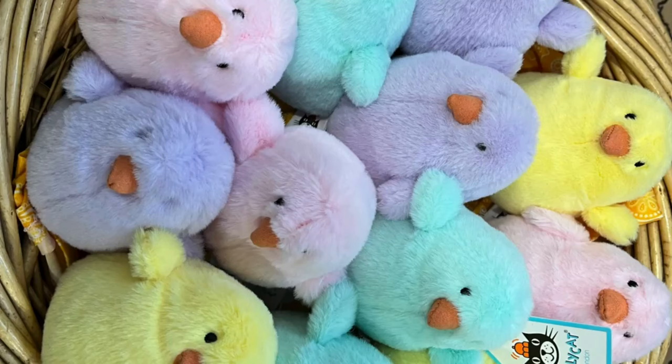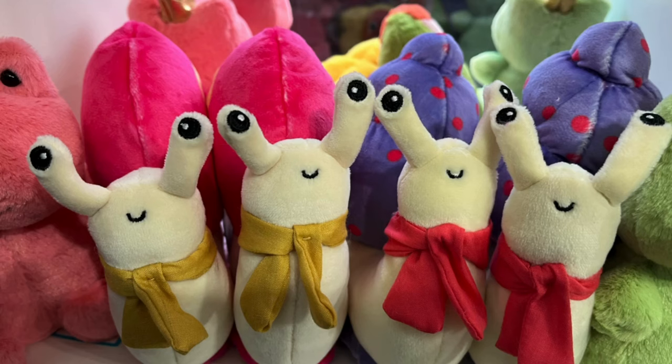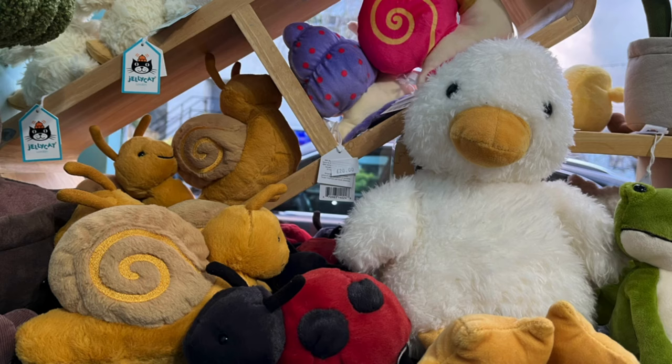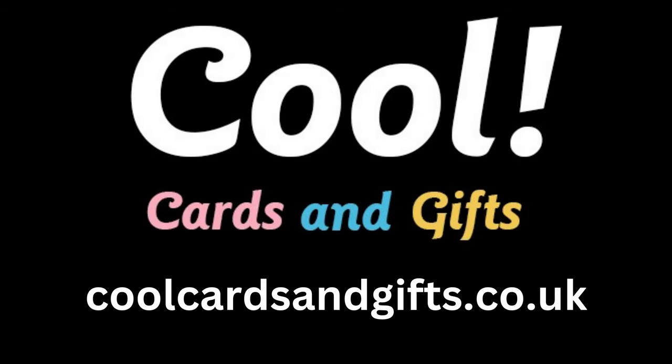So that's it for the Easter collection. Please subscribe if you want to see more videos like this. All these Jellycats are available at coolcardsandgifts.co.uk. We'll see you for the next one — see you next time, thank you.